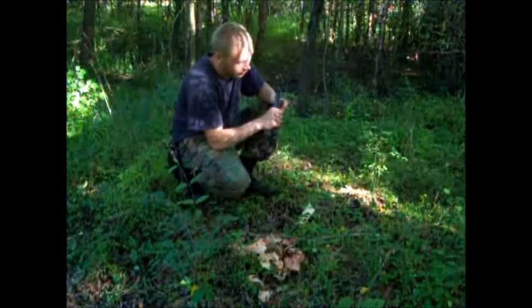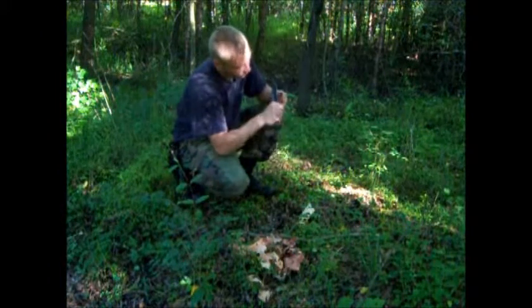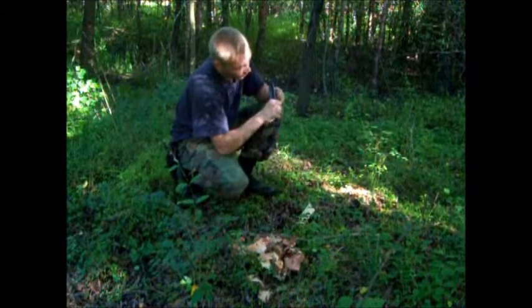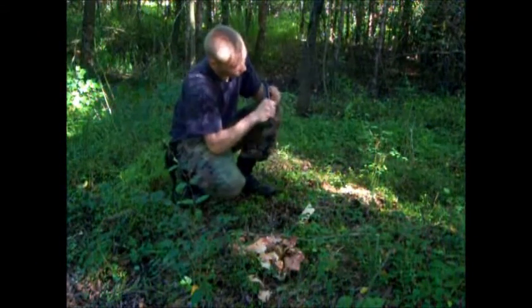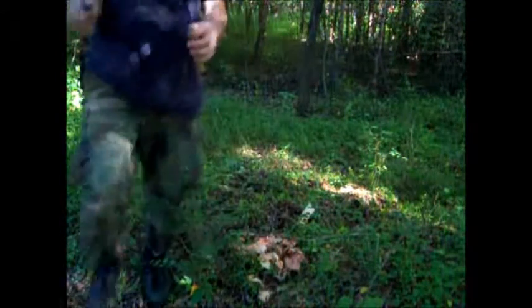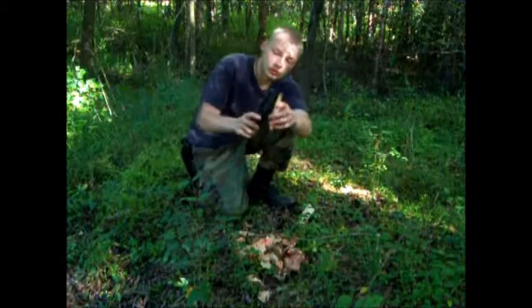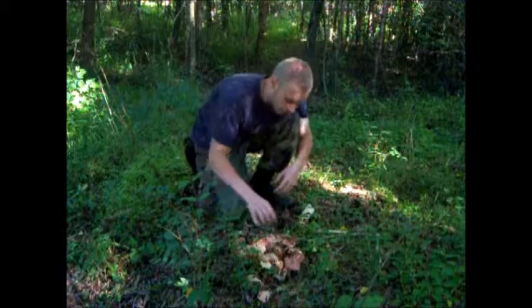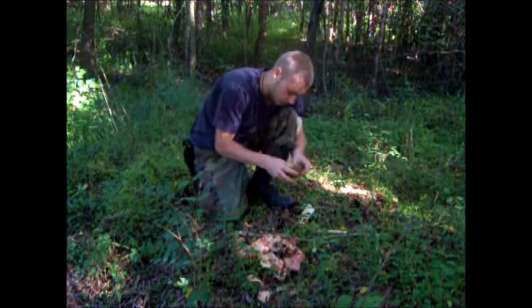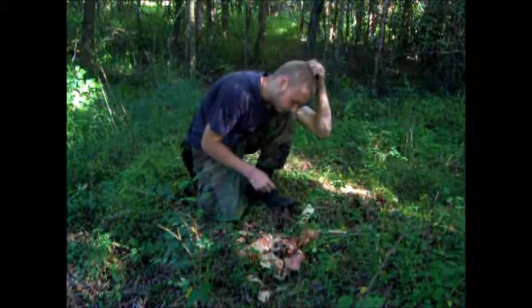I'm gonna take this spindle that I've used probably about six times now trying to make this video. What you're gonna do is make the end on the bottom — the one you're using friction with to try and create a coal — very blunt but with a little point at the end. You don't want it completely rounded; it's kind of pointed like a very, very blunt needle. On the other end of the spindle you're gonna want it narrow and pointed, more like a crown — very, very blunt. Your tinder bundle, once you've fluffed it up and gotten it very fibrous with a lot of air space in it, you're gonna stick your thumb down into it to create sort of a bird's nest.